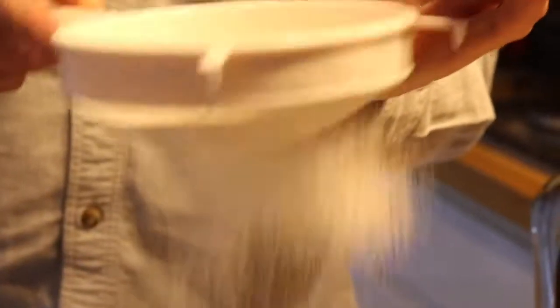Whilst that's going on, sieve out the flour you measured earlier into the bowl.